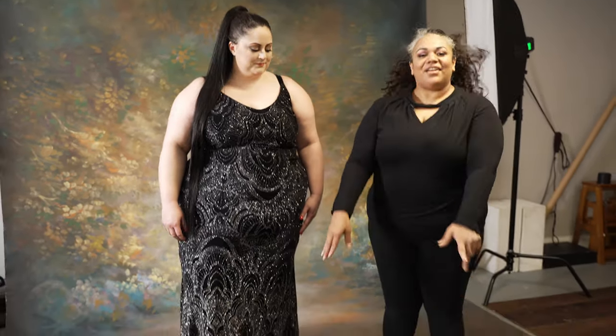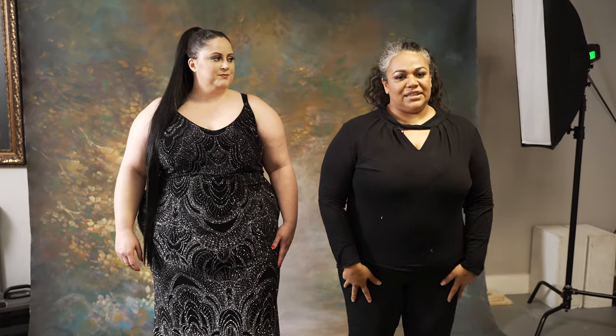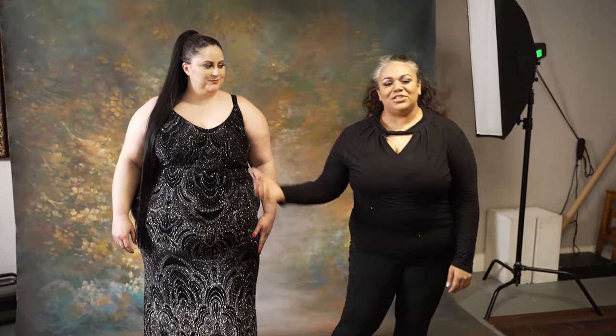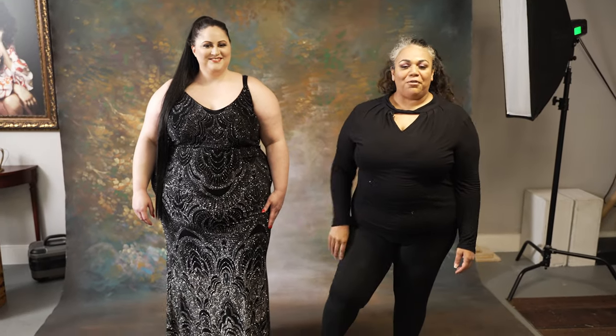When it comes to posing anyone — not just plus-size women — I like to start with our base: our two legs and where we put the weight of our bodies. We want to feel feminine, not have a muscular stance. Anything where our weight is evenly distributed is going to make you appear bigger and more masculine, which is great for men, but as women we don't necessarily want that. So you always want to shift your weight to one side or the other.